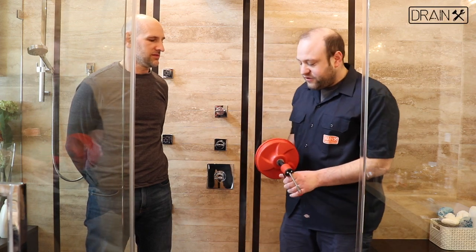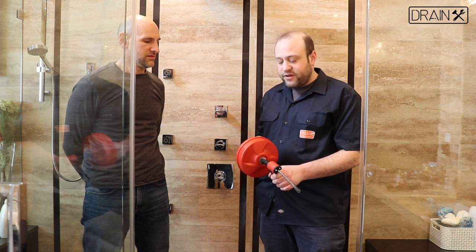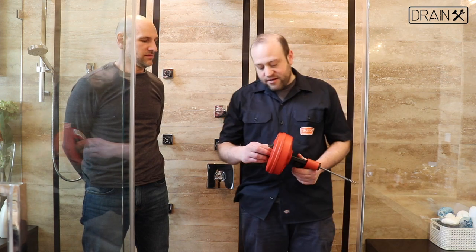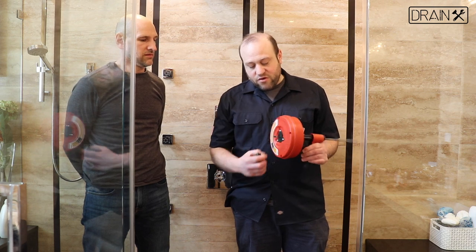This is our spin feet auger, which has the feature of the snake manually extending and retracting with the rotations of the drum. It can be powered manually using this handle, and has a drill attachment, so it can also be powered with a drill.